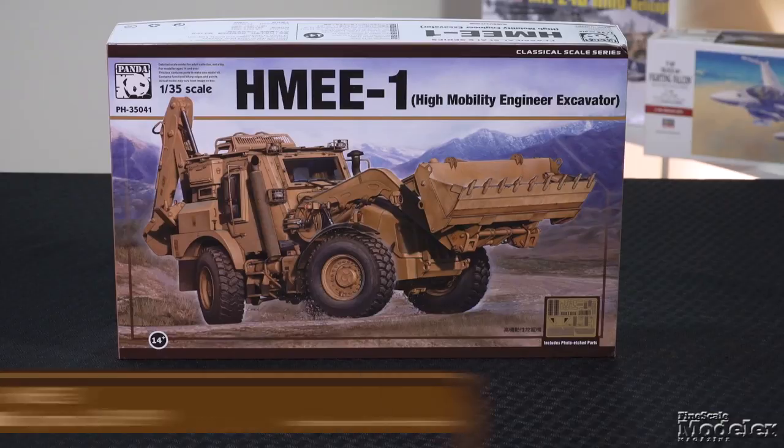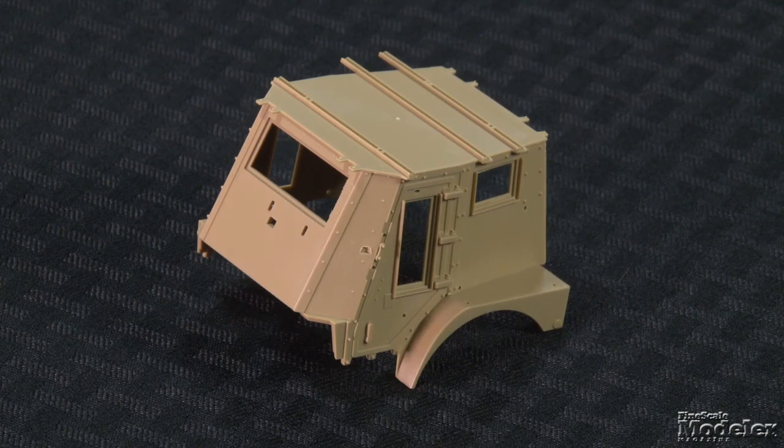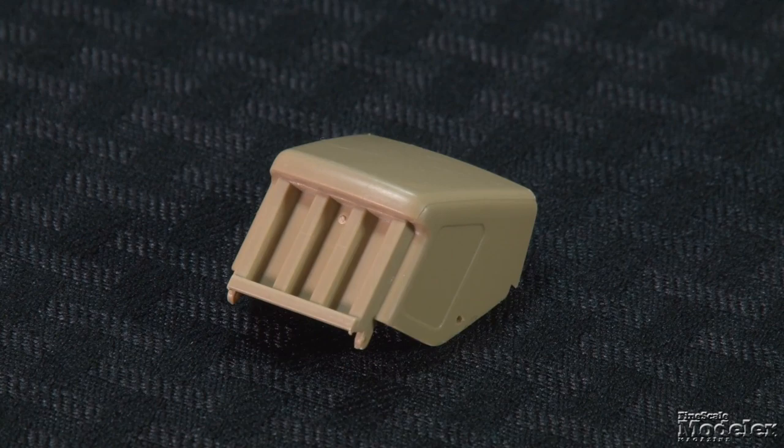Let's get started with Panda's 1/35th scale High Mobility Engineer Excavator, or HMEE-1. This fast-moving construction vehicle gives the U.S. Army the ability to clear routes and improve infrastructure as it accompanies combat units. An armored cab, along with the ability to fit slat armor around it, gives the operator protection in combat zones. This first plastic kit of the HMEE is molded in tan plastic and features a mostly one-piece cab with bolt, window, and fender detail molded on. The engine cover and radiator grill nose are supplied as single parts.